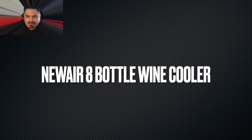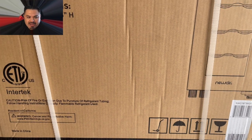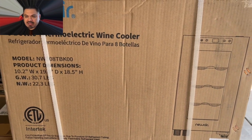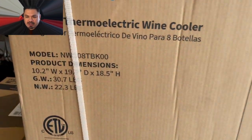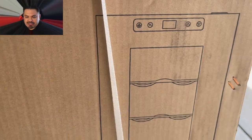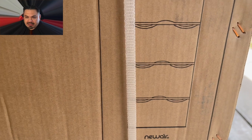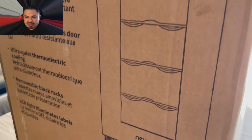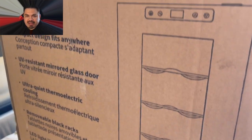Newair sent me their eight-bottle wine cooler right on time for summer. This thing is a nice looking unit. It has a mirrored front door. There are the dimensions for this thing if you guys are interested. I'm going to have my link in the description. This thing is really, really nice — it fits on any countertop.